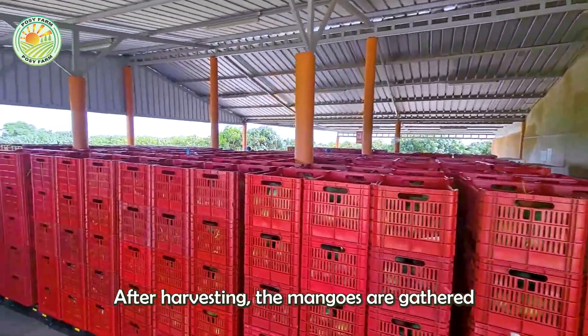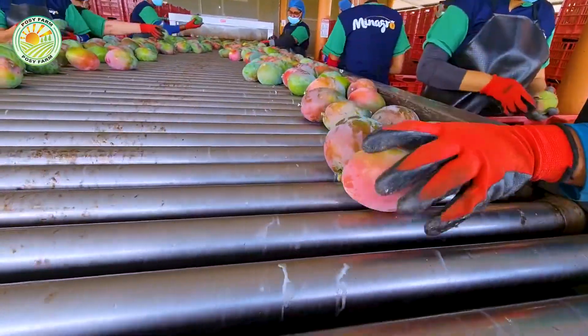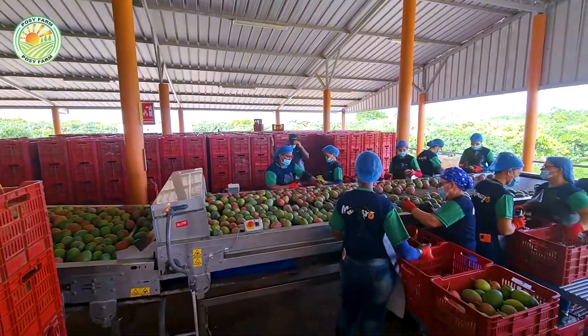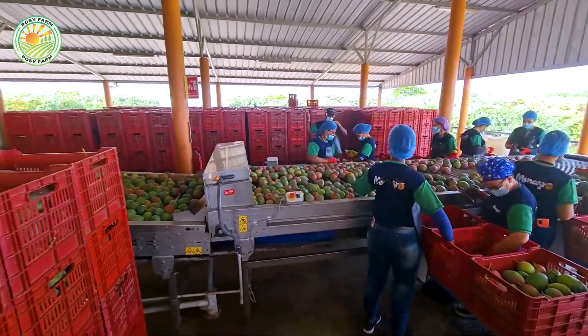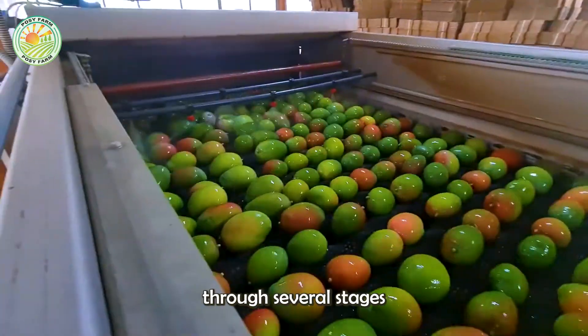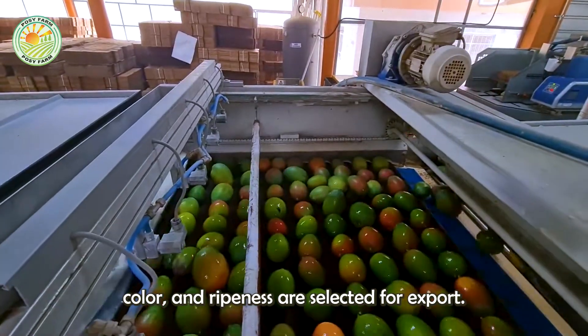After harvesting, the mangoes are gathered and transported to processing facilities. Here, each mango undergoes a thorough inspection through several stages to ensure that only those meeting the standards for size, color, and ripeness are selected for export.